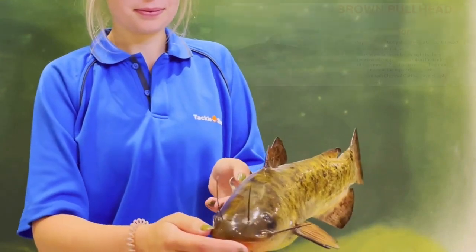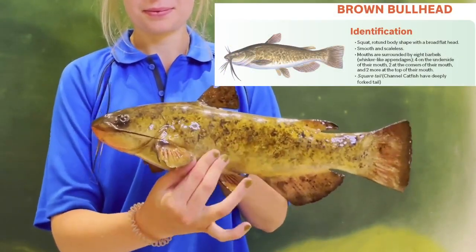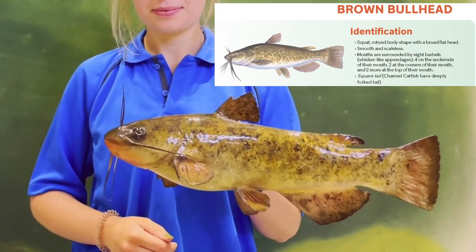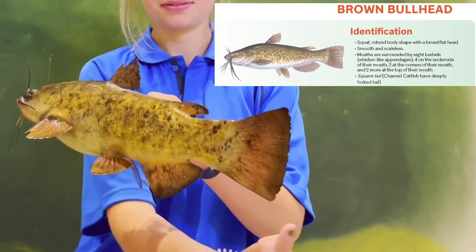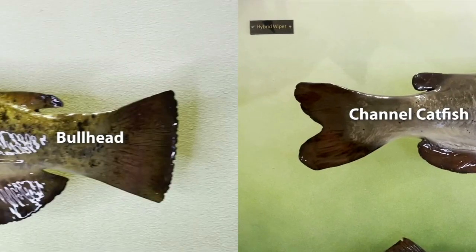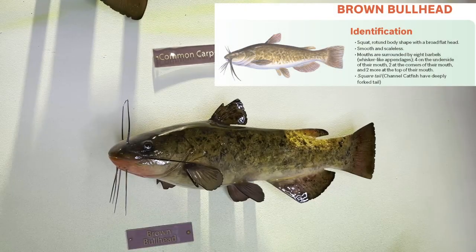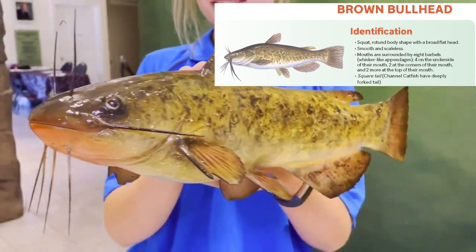They have very smooth skin that is lacking scales. This is very soft to the touch, although you should always wet your hands before touching a fish to avoid removing their mucous membrane which protects their skin. They have a square tail, and when comparing the brown bullhead to their close relative the channel catfish you will see that they have a very deeply forked tail. They have a mottled pattern along their body that can be olive, yellowish brown, or gray to almost black. Their underside is a very pale yellowish color.